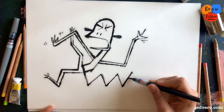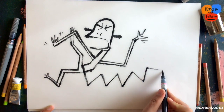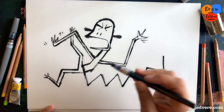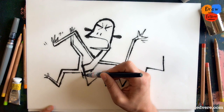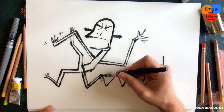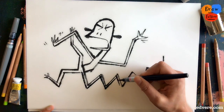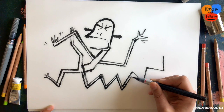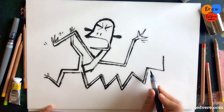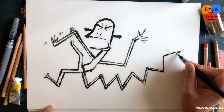Do you ever have tantrums like this? I wonder — if you do, what do you have them about? What infuriates you? Are there things that make you really unhappy? I think it happens to all of us from time to time, and I'm sure we do our best not to. What do your parents say — do they have tantrums? So we draw this zigzag, another line, just to make that tail fuller, like this. And the end of his tail, there.